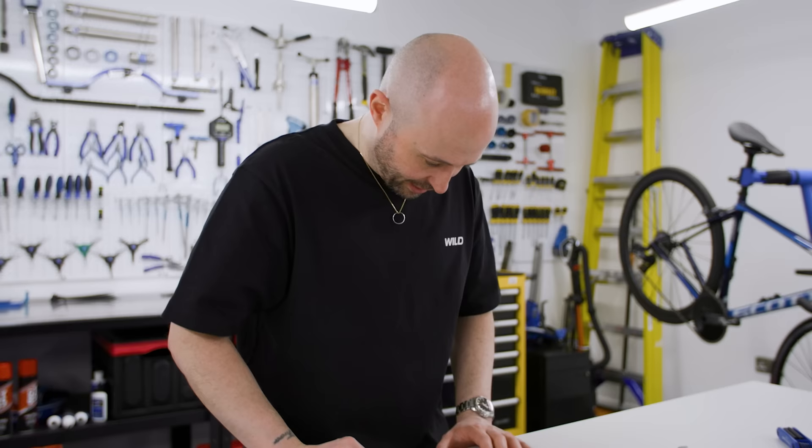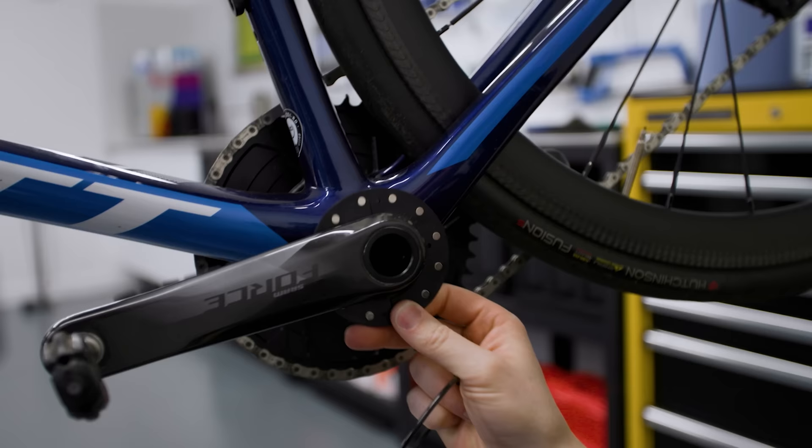Now we have to fit the pedal assist sensor. The manual says to measure the distance between your pedal arm and bike frame. The kit doesn't fit SRAM cranks because the preload adjustment is in the way — it's really thick, and the magnet ring which creates the sensor and tells the motor how fast you're pedaling won't fit around it. We're going to have to bodge it; I'm not optimistic.